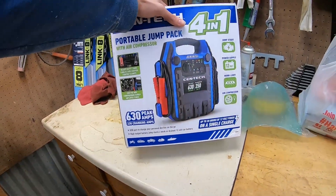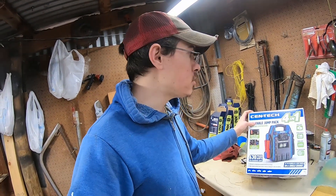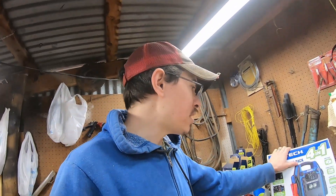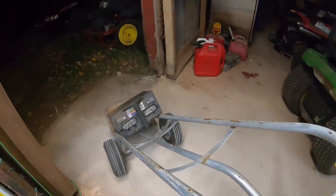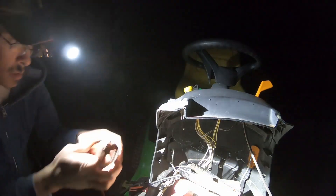The most notable item is this battery jump pack. The reason I bought this is because I'm oftentimes jumping lawnmowers and I'm using jumper cables and a deep cycle battery, which has done very well - this deep cycle right there. But I thought this would be a more portable compact unit, especially if I want to try to jumpstart something away from here, so I don't have to lug that deep cycle around.